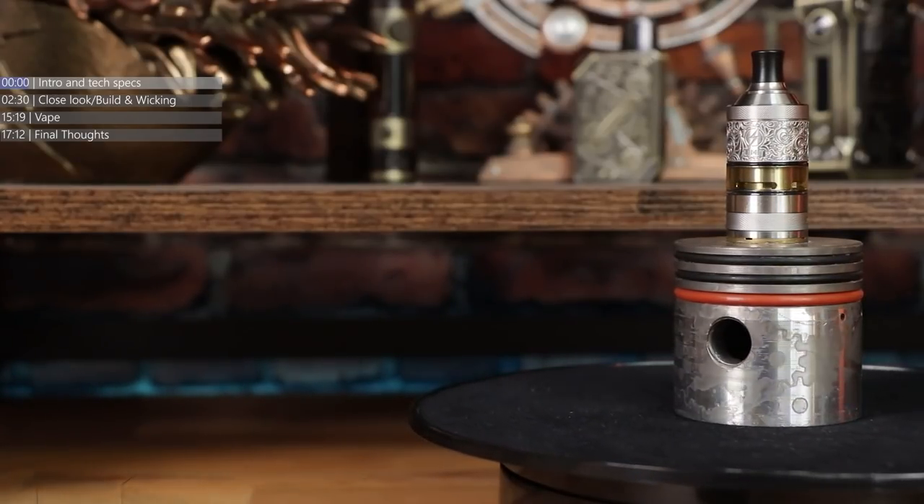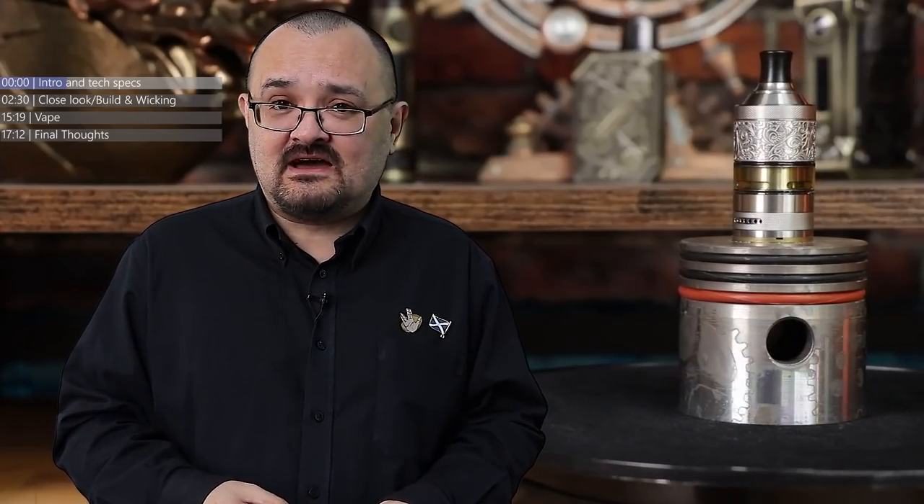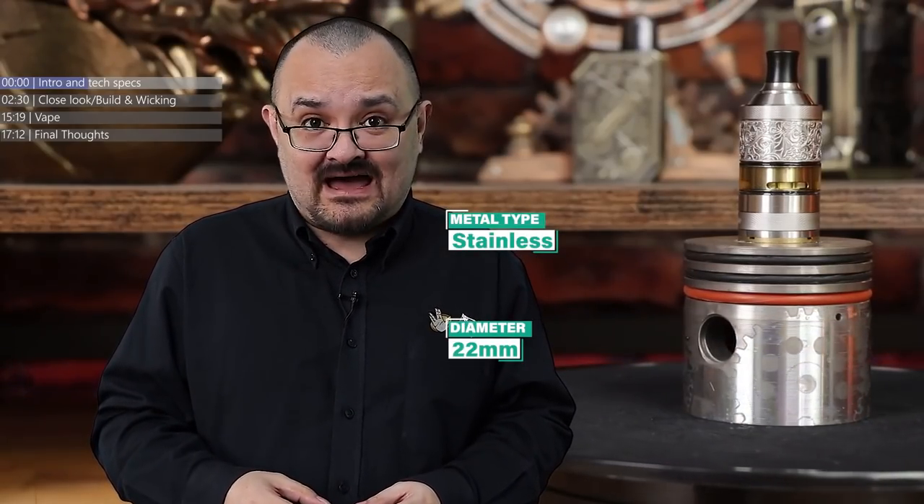Mouth to Lung Rebuildable Tank Atomisers. That's my happy face, because never has there been — at least since the end of 2016 — as much choice for Mouth to Lung Rebuildable Tank Atomiser fans. There has been a literal plethora of these tanks being released, not to the stage of the market being oversaturated, but to the stage that Mouth to Lung tank users on the rebuildable market now have a damn good choice.